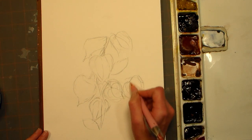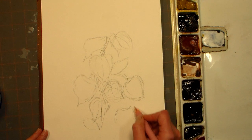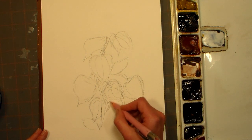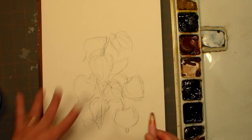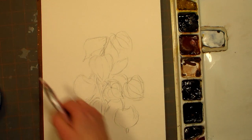As long as you get the basic shape of them right, you're gonna be all right. I am a very loose sketcher and that's kind of what I wanted to go for here. You can erase some of these extra lines later.